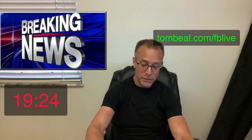tombeal.com/fb-live — you can't click on it, you have to type it into your browser. Go to your browser and type it in: tombeal.com/fb-live. It works for me. It is the same people who produce a whole bunch of other software programs that I use. Go to tombeal.com/fb-live and it'll show you what that is.